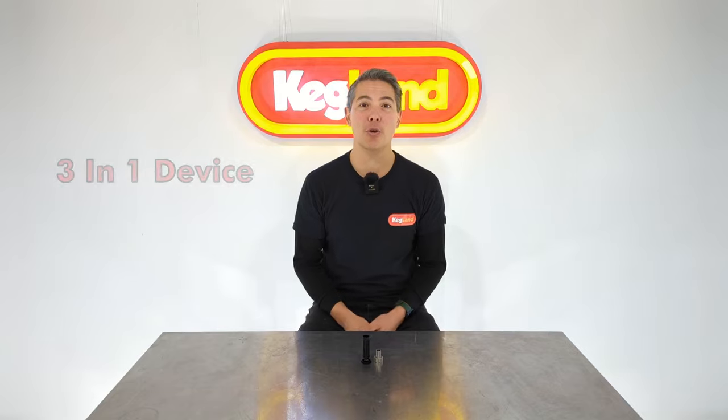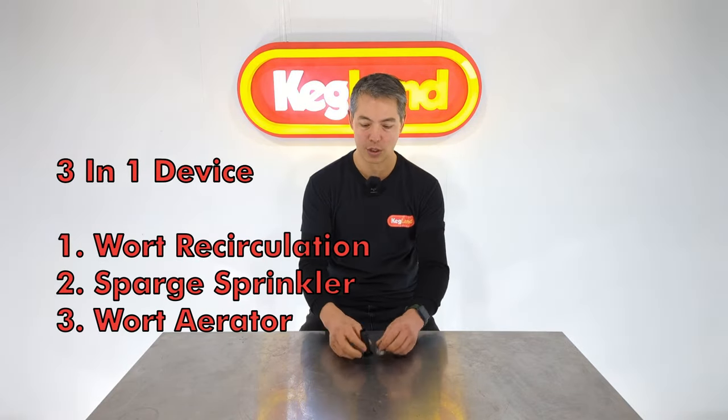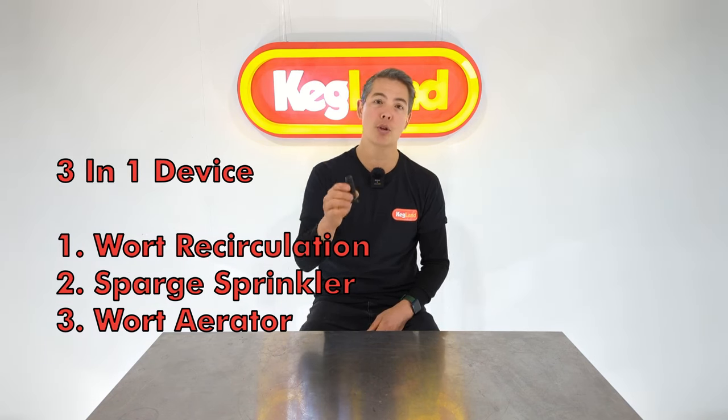Hey guys, Keir from Kegland. Today we've got a new product - it's a really simple device and not expensive. It's on our website now: our wort spreader, sparging device, and aerator.